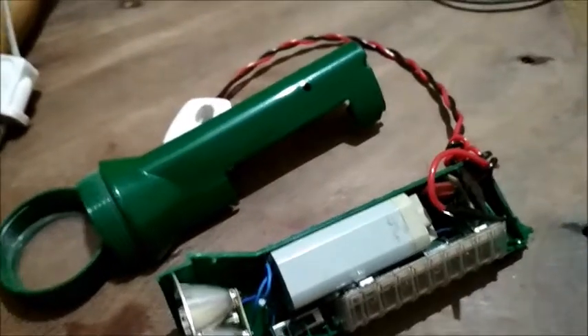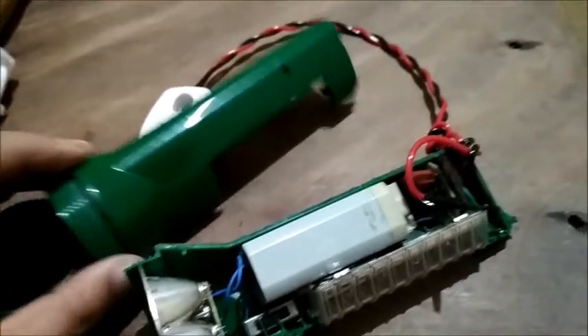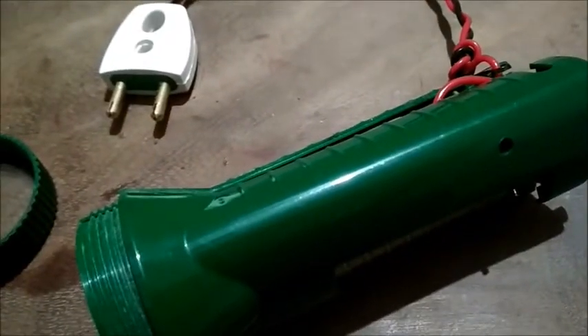Let me put everything together and show you whether this thing works. I will shortly tell you more about this battery, so keep watching.